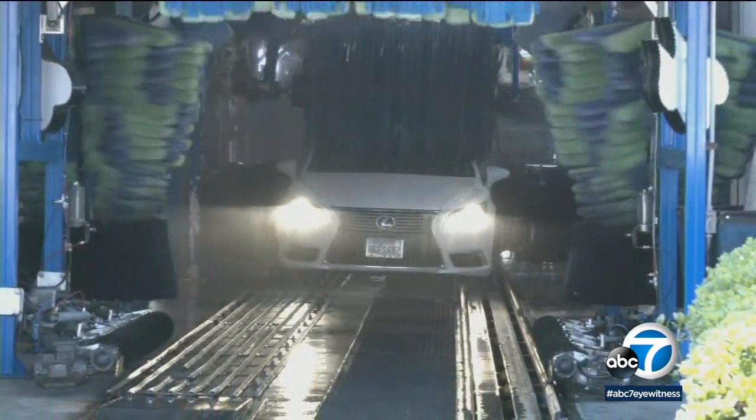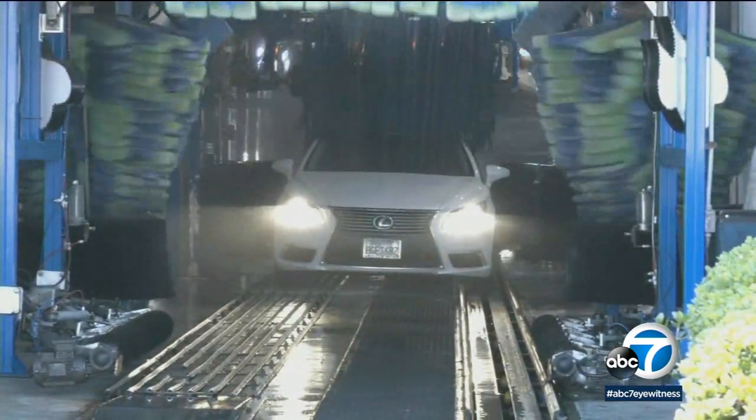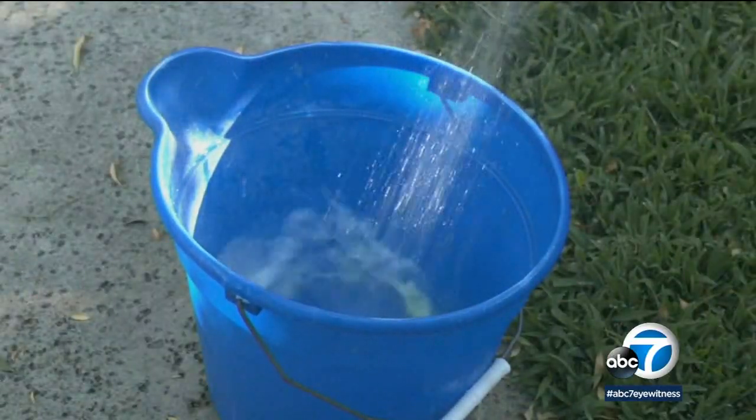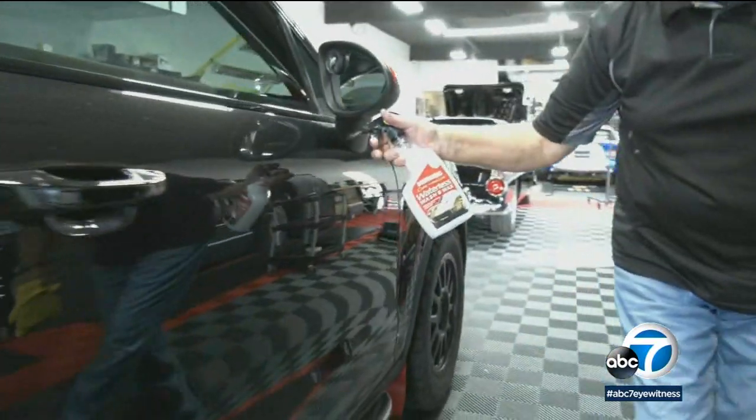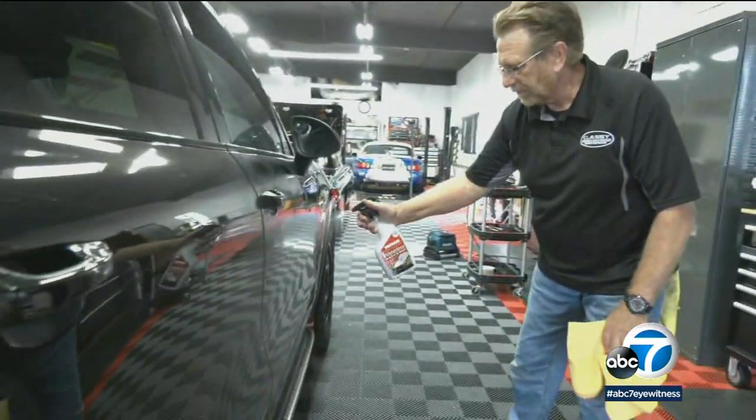Commercial car washes tend to use recycled water, but if you're a DIYer, washing your car with a hose and bucket may be restricted depending on where you live. Or you can get a clean car without ever turning on a tap.